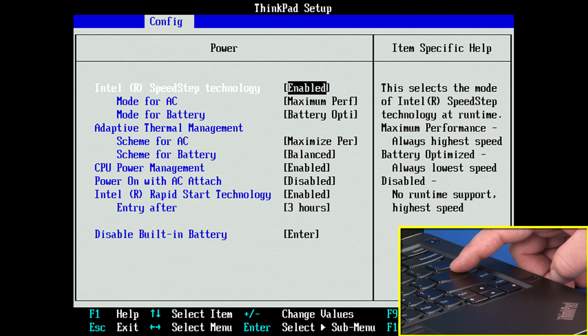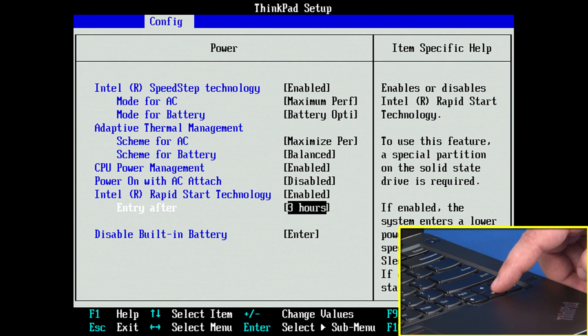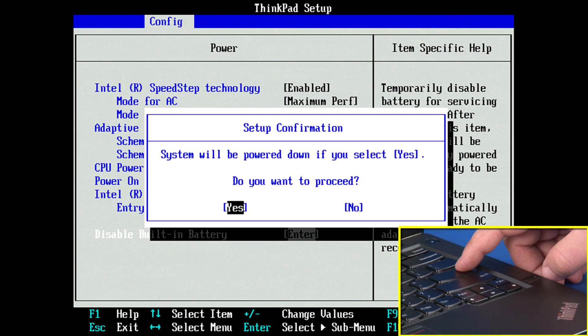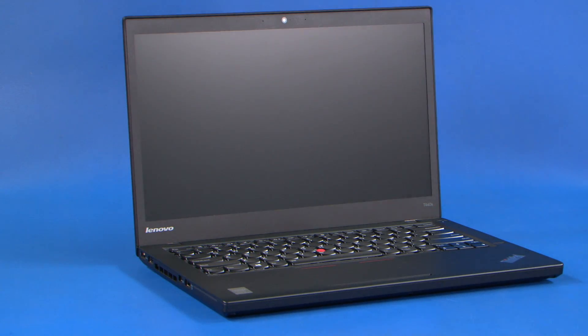The power submenu will be displayed. Use the down arrow keys to highlight the disable built-in battery option and press Enter. Assure that Yes is highlighted and hit Enter again to power off the system. Allow your system 3 to 5 minutes to cool before you open up the cover.